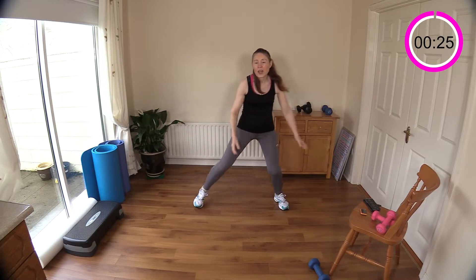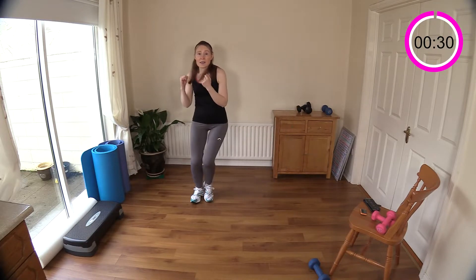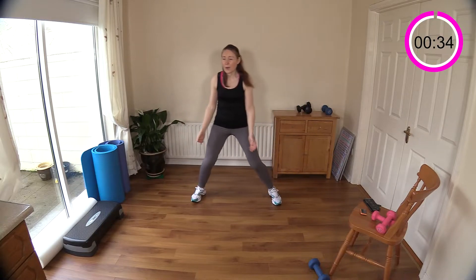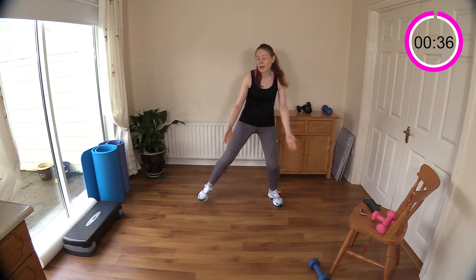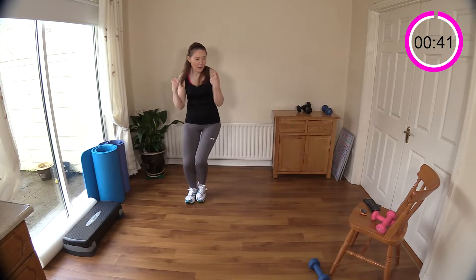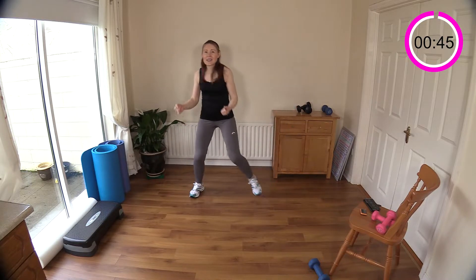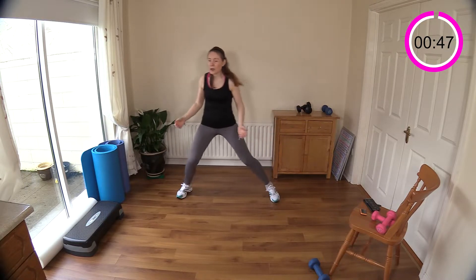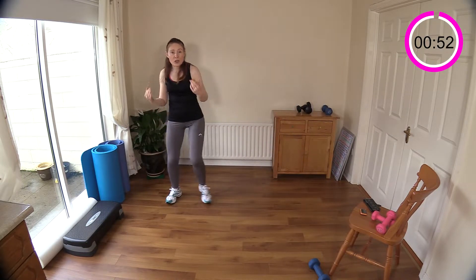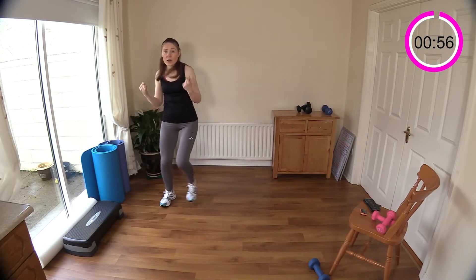Every time you hear the beep we'll change up the move. Now we're going to double up this step touch — these are single step touches, so we're going to double them up as soon as we hear the beep. You can take this into a bicep curl if you like, just switching it up. A few seconds to go and we'll double this up — I'll just show you a double while you're doing your single. It's just the same thing, just doubled over. I'm going to stay with it — you join in when you're ready when you hear that beep.